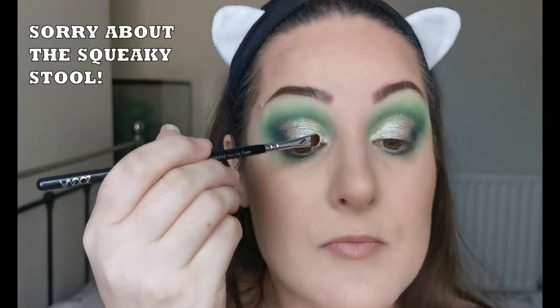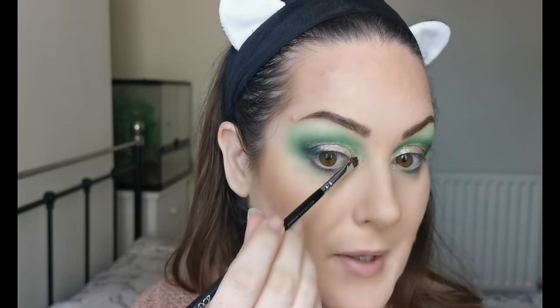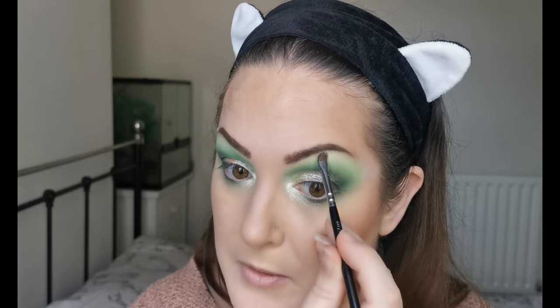For the inner corner, I'm going to go in with Bless You — this gorgeous light gold up there. Just dipping into that. Beautiful. Wow. I am so happy I've got this. I'm just going to bring it under a little bit just to brighten up the inner part under the eye, and take just a touch on the brow bone there for a bit of highlight. Perfect.